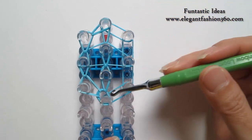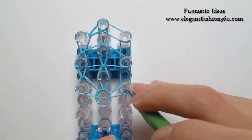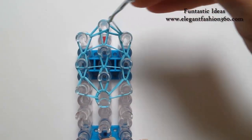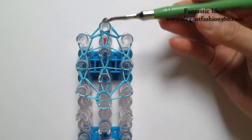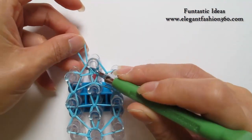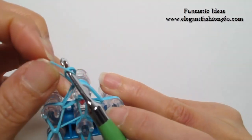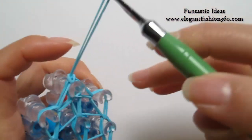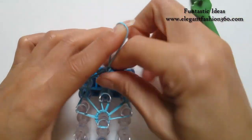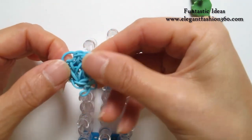Now we're going to repeat this step and do it on your right. When you're done here, put your hook through here, take one single band, grab it through, put both ends on your hook, take one end to the other, and tie a knot here. Now it's time to pull it out. And this is the bottom of our bucket — we'll put it aside and use it later.